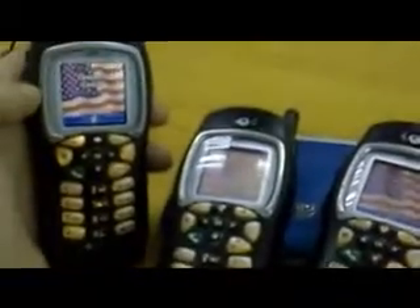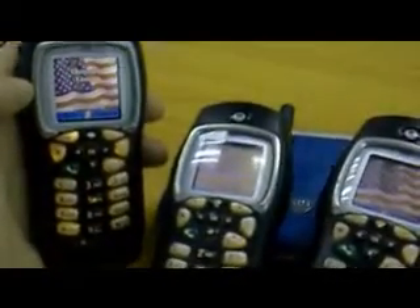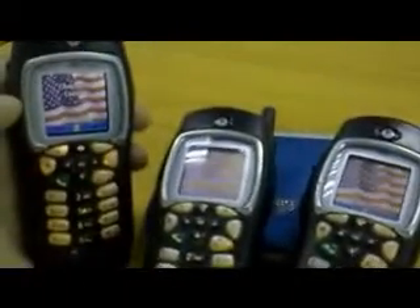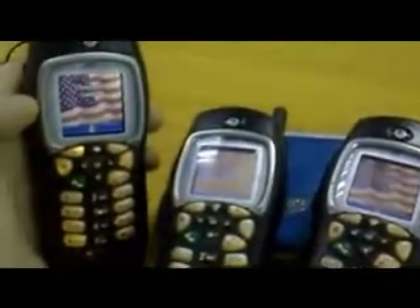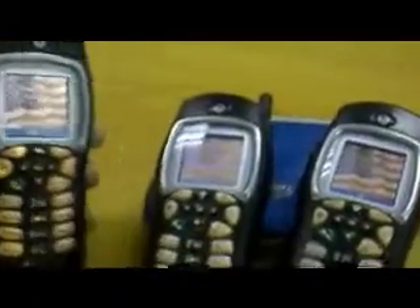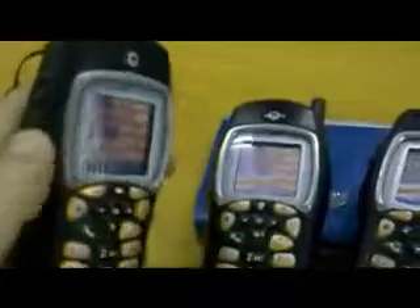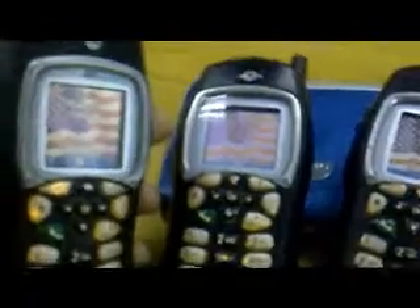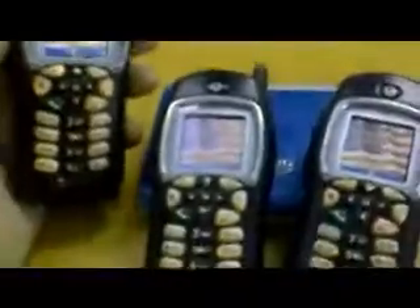For users of the transmission1.co.uk website, here's a quick look at the Motorola i355. I've got three here with the Nextel SIM installed. On the side there's the PTT button, same as a walkie-talkie. These are completely off network, not working on any phone network, just used as a two-way radio.